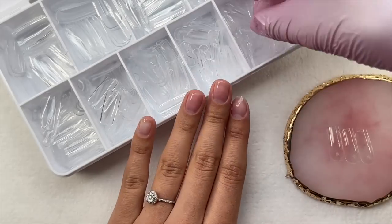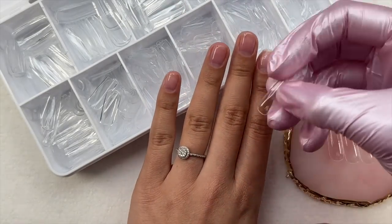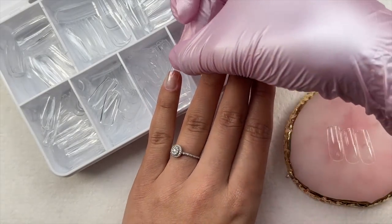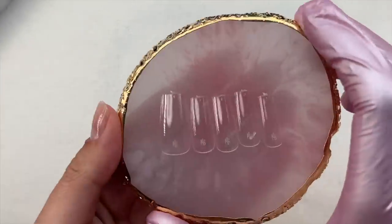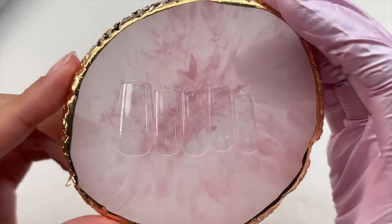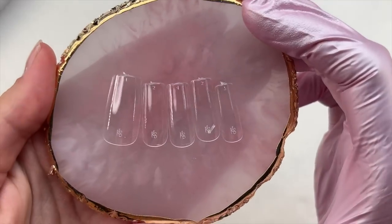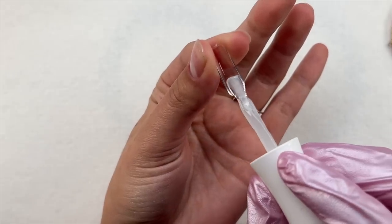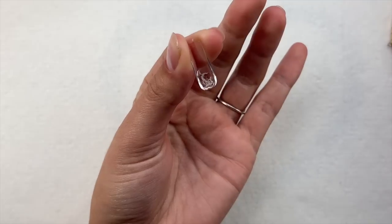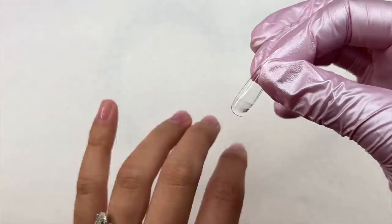I'm going to be using the Kiara Sky Jelly Tip Starter Kit. I didn't go in with any nail prep because I knew this video was going to get a little bit longer than usual. I just have on a peel-off base coat. I'll be linking some previous videos in the description box and in the cards where you can see the jelly tip starter kit in more depth.